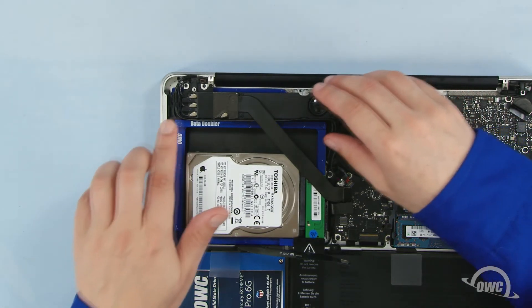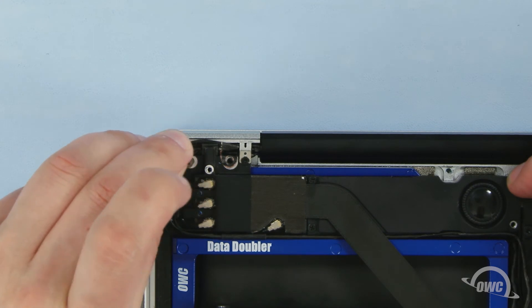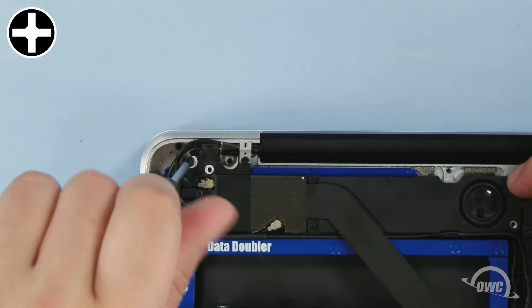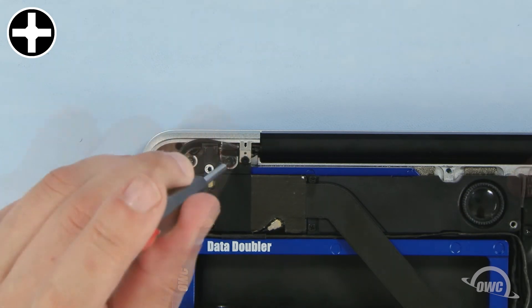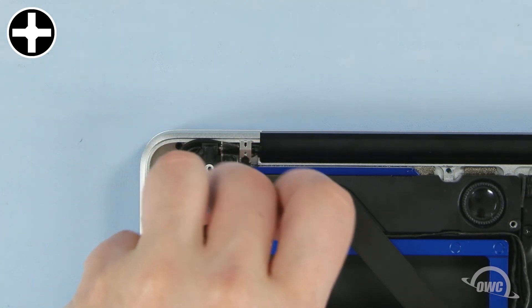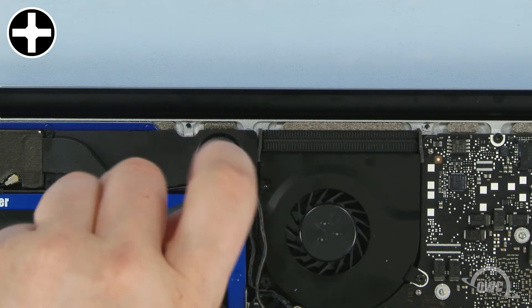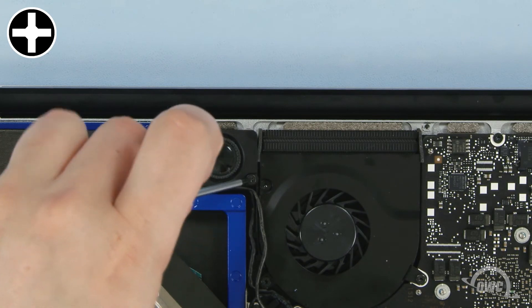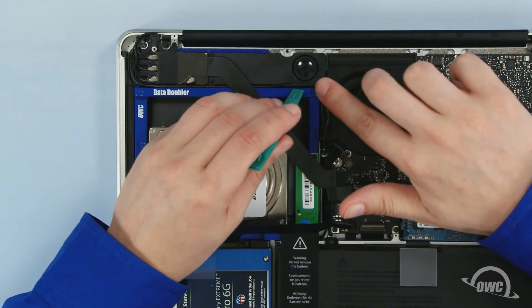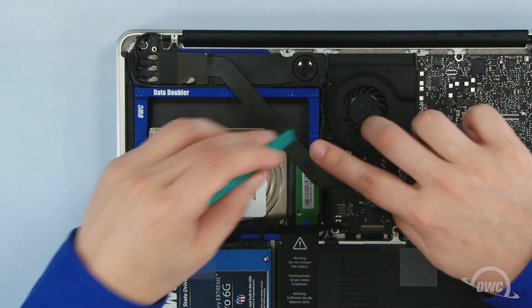Once that's done, secure the module back into place. The two longer screws go in the left two holes while the smaller screw goes on the right. Use your nylon pry tool to help position these wires back along the edge of the Data Doubler and into the retaining channels.